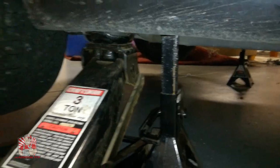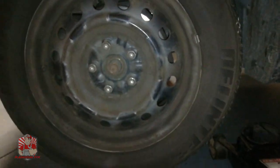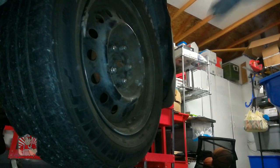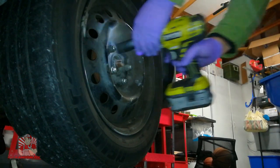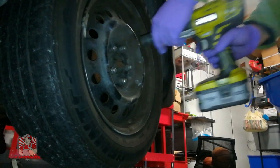Our front end is completely off the ground. Next, go ahead and remove the lug nuts off the vehicle — that's a 19 millimeter — and try to use an impact socket.